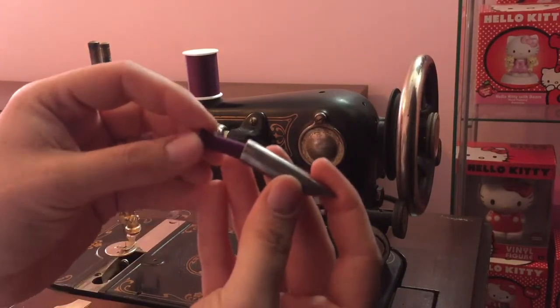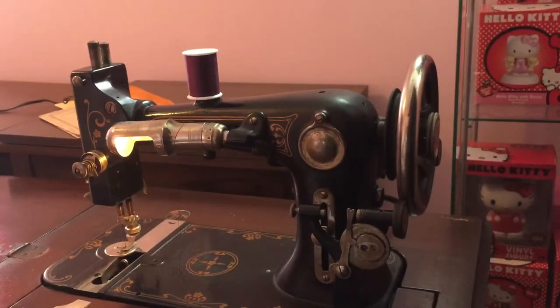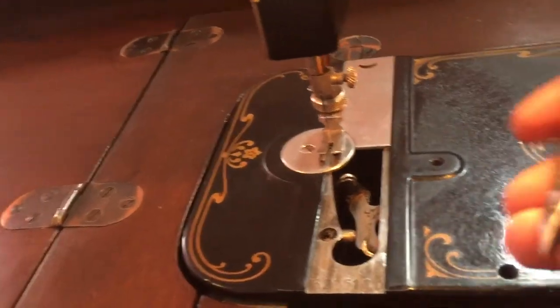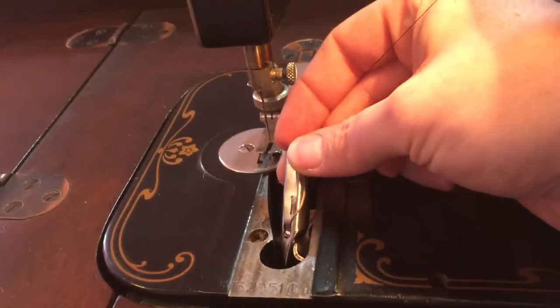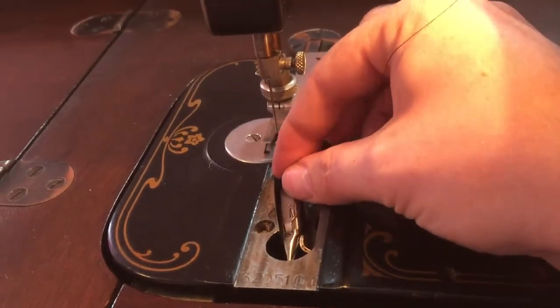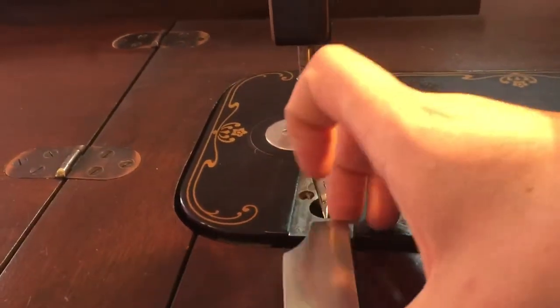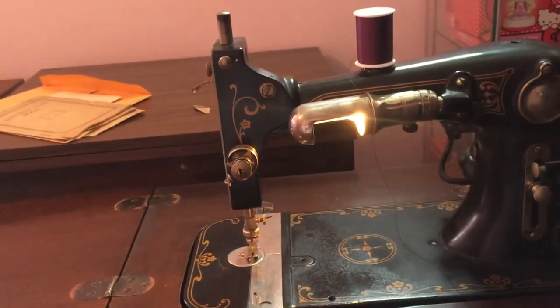We're going to take our shuttle and place our bobbin back into it. When you put the shuttle back in — I just want to show you nice and close — there's a little indentation on the shuttle that goes on this little L-shape here, so it kind of catches on it and sets in. Then we just put our plate back on top and you're good to go. Thanks for watching, please like and subscribe.